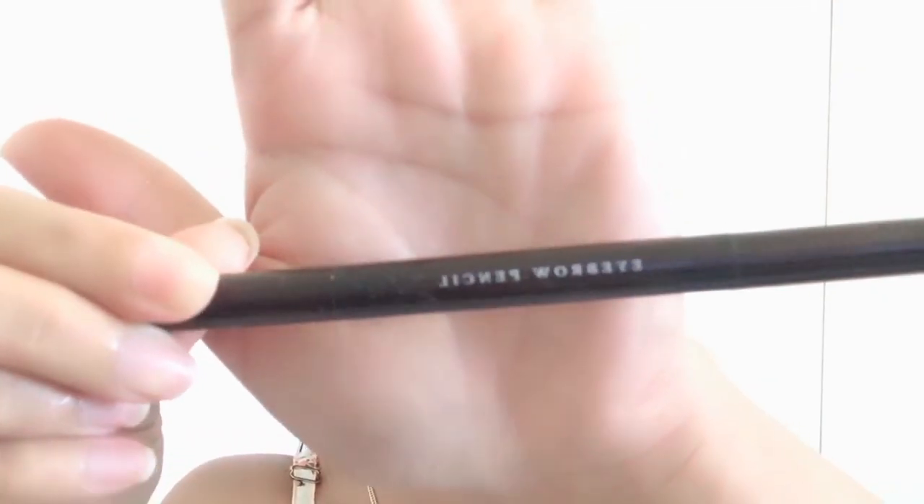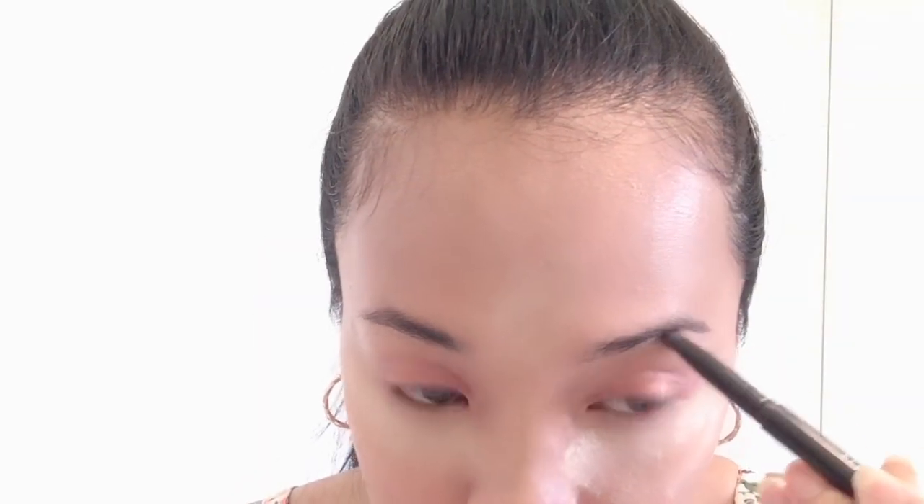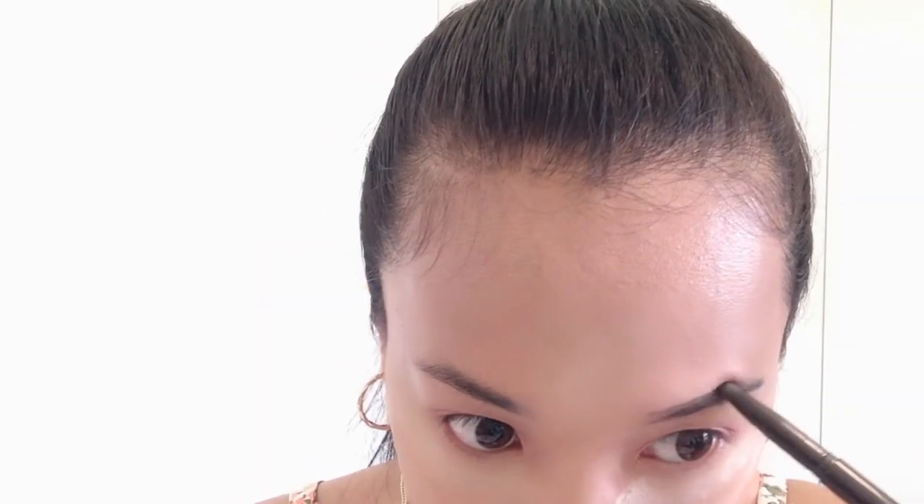Now for our eyebrows, I'm using this eyebrow pencil from Daiso. I'm on the shade Dark Brown. Ayan, tapos na ang ating kilay.